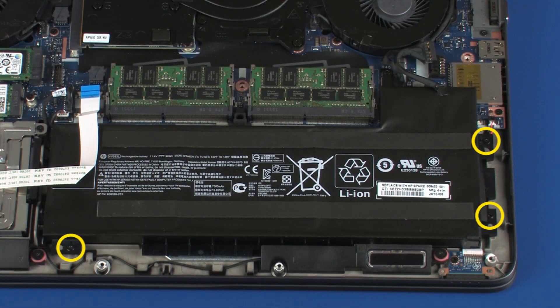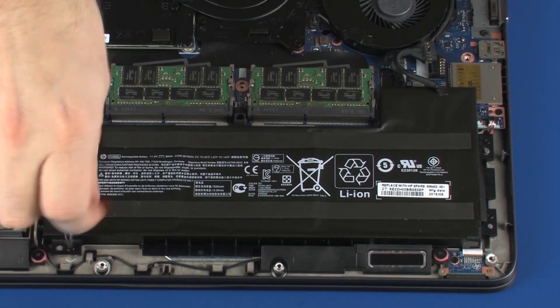Remove the three 5 mm P1 Phillips-head screws that secure the battery to the top cover.